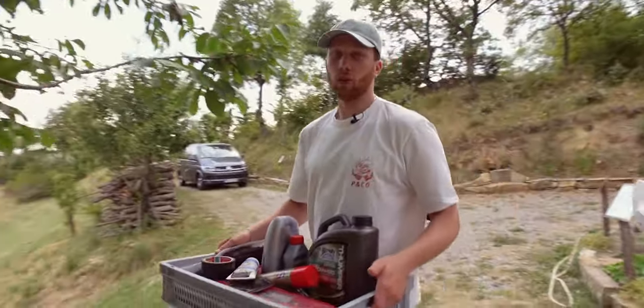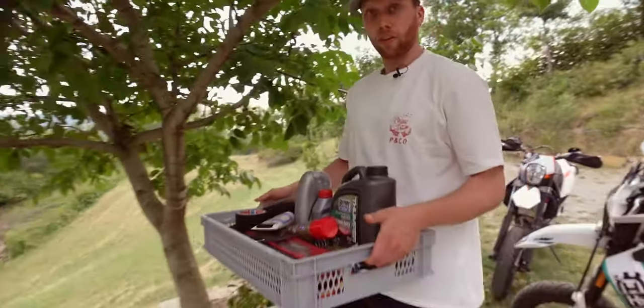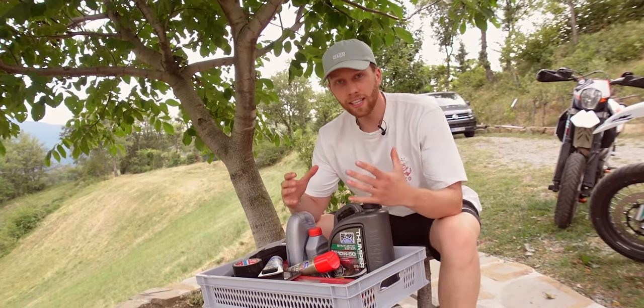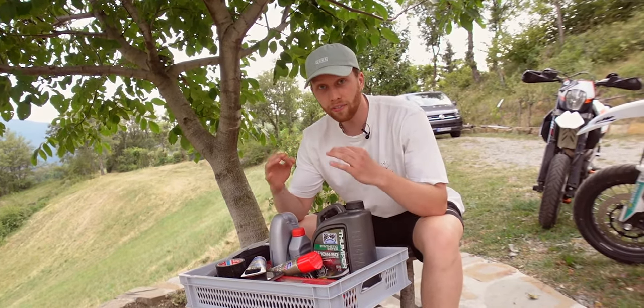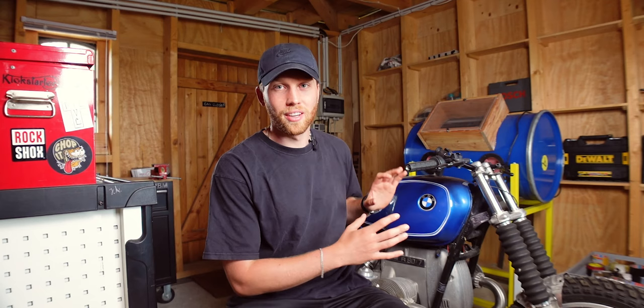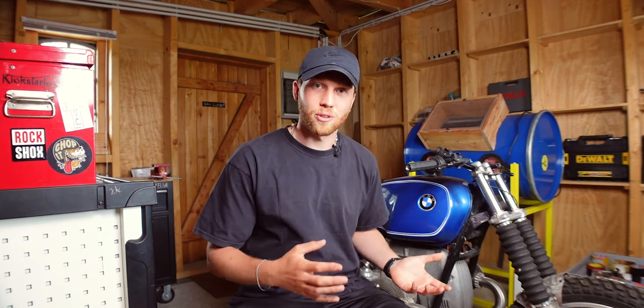What shouldn't you forget when going on a long motorcycle holiday trip? There are a few things that you definitely have to bring when traveling with your bike. The idea is that you only bring what you specifically need to repair your motorcycle. It doesn't matter if it's a supermoto like those or a custom bike like this one — this one still doesn't drive yet, but that's beside the point. In this video, I'm going to show you what we bring in case one of our bikes breaks down so that we can fix it.